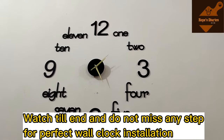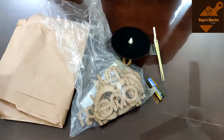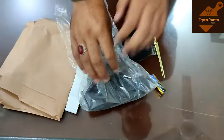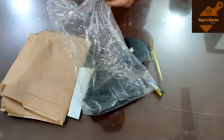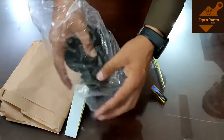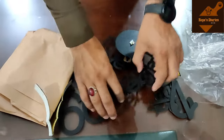The steps are tricky, so don't skip any step or you won't be able to install it. Here are the things you need. In the packet of the clock, we have everything included except the battery, which we bought separately. Inside the packet, there are all digits from 1 to 12 — some in digital form and some in letter form.